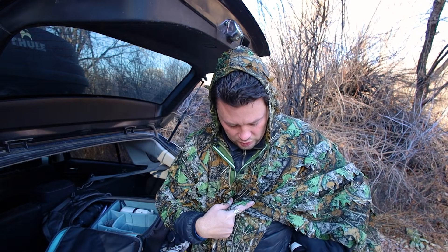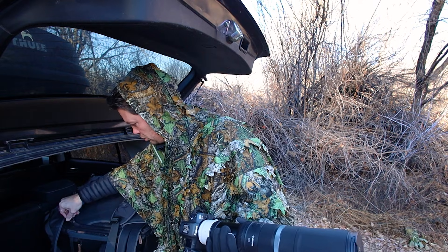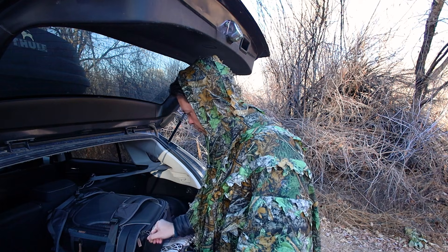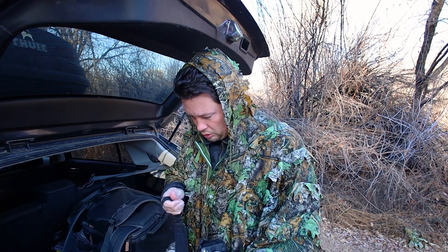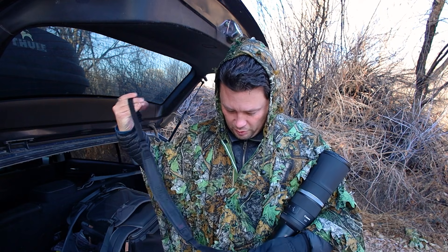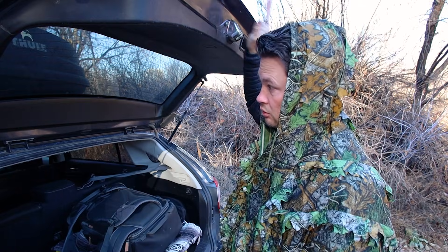I've also got my 100-400 on me — I'm just going to keep that handy so I can switch out. I'm not going to use the 2X the whole time; I'm going to switch between things. Actually, I should get a strap. Okay, I'm going to strap up real quick. There we go. Let's do this.